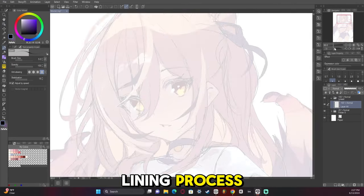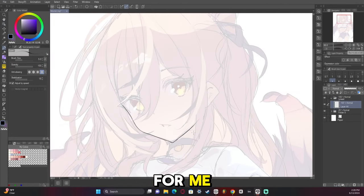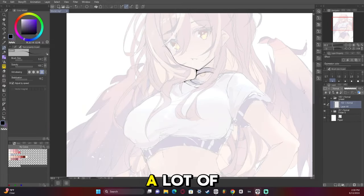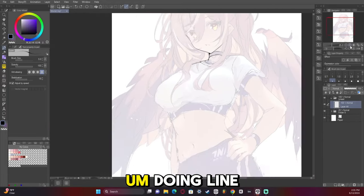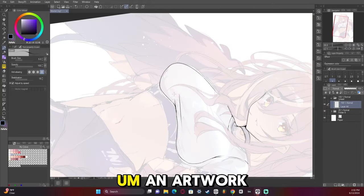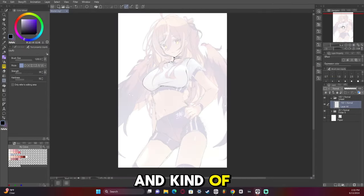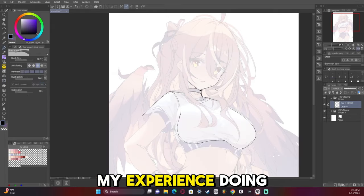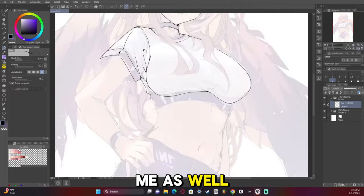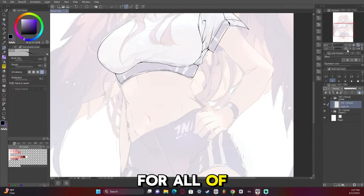Now comes the lining process, and this is a long process for me, but it's also one of the most relaxing parts of the drawing. I know not a lot of people like doing line art, so here pretty soon I'm going to make an attempt to draw an artwork without line art and kind of guide you through my experience doing that, just in case you want to try something different. It'll be something new for me as well, so that'll be a fun experience for all of us.